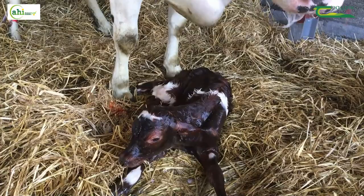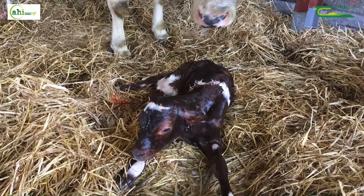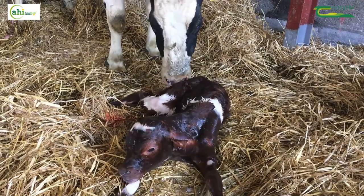Calves depend entirely on getting their disease protection from the antibodies in colostrum. That is why it is so important that the colostrum we feed the newborn calf has a sufficiently high quantity of antibodies.